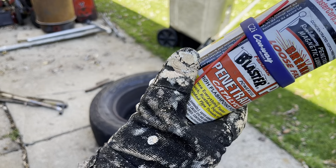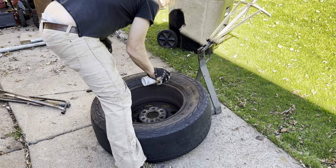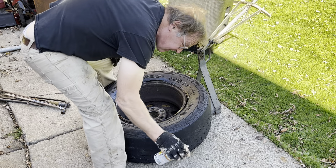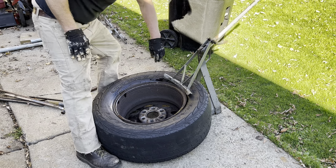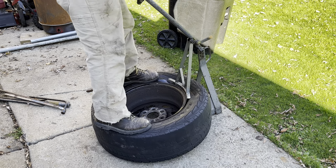PB Blaster - good stuff. We're trashing this tire so we don't care if it gets oily. I might be trashing this wheel too and trying to find a replacement aluminum, because these bastards rust.